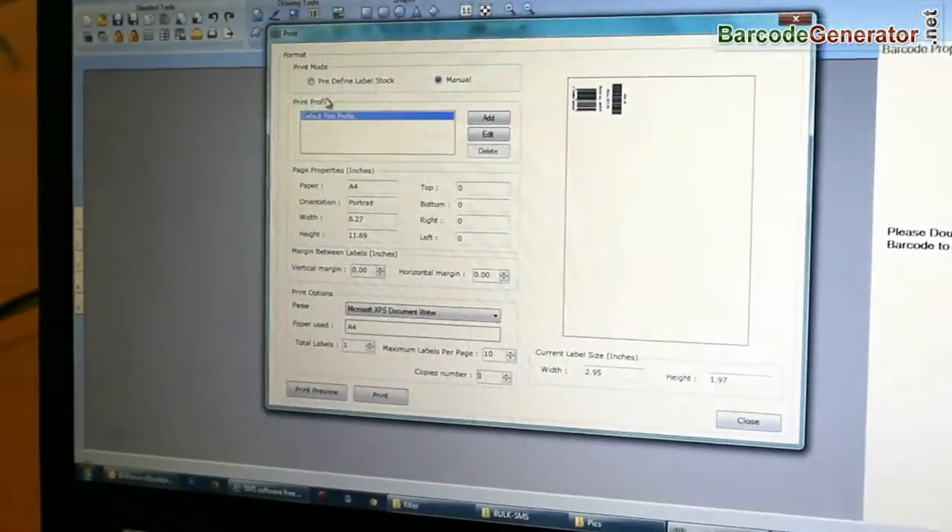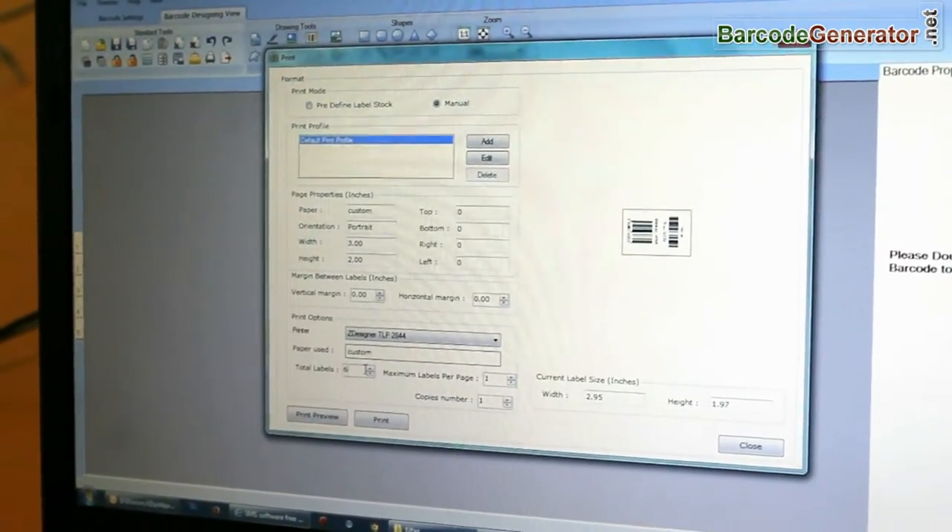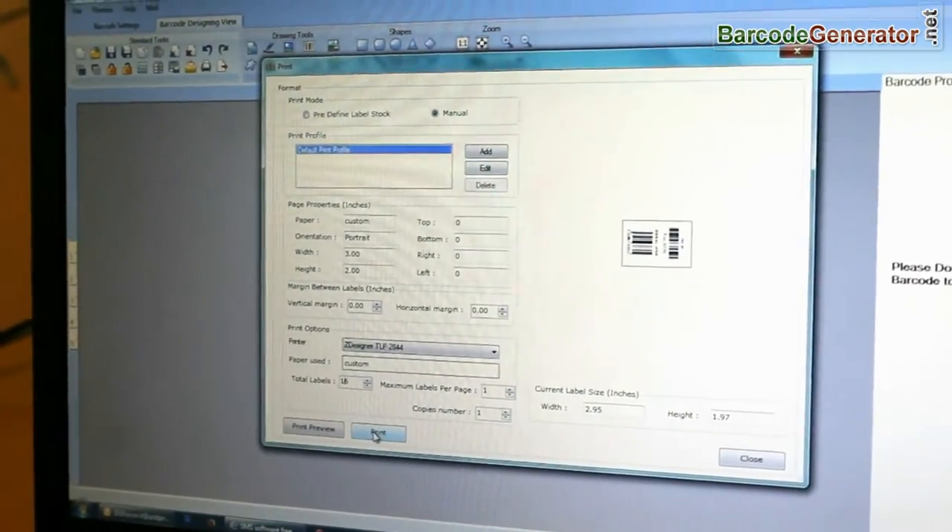Go to the print option and set the printing settings. Adjust the number of labels, then click on the print button.